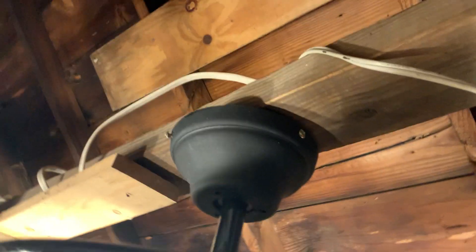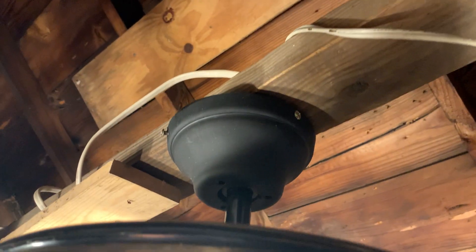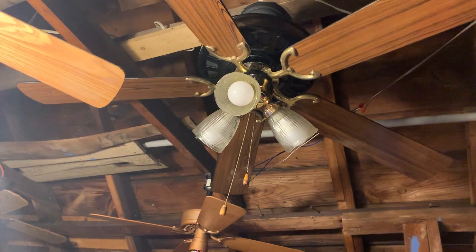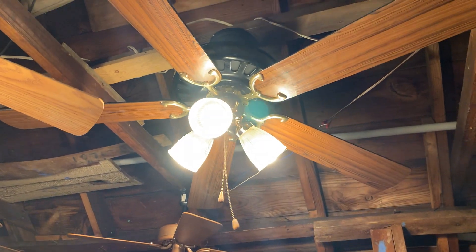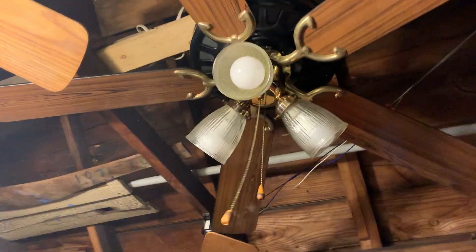I did spray paint this canopy black, but due to the fact that the canopy is not gloss black, it doesn't blend in with the rest of the fan. I'm about to turn this light off and demonstrate this fan starting off with the light. This ceiling fan is three speeds and it's electrically reversible. I'm about to put it on low.